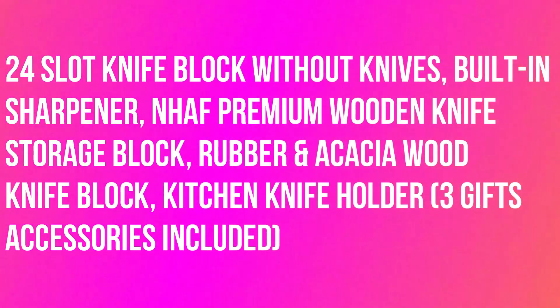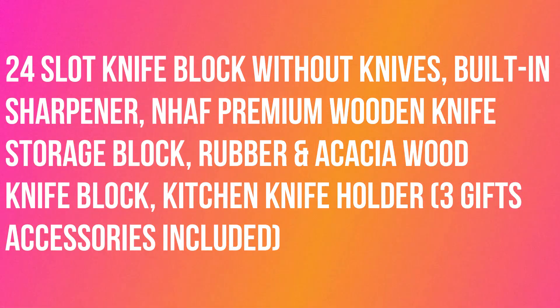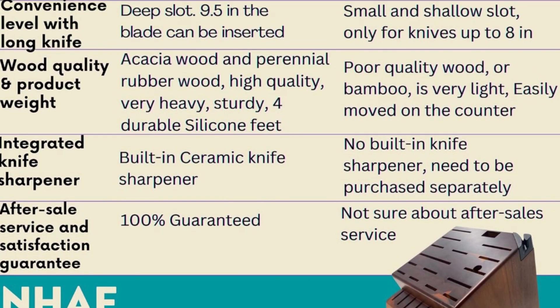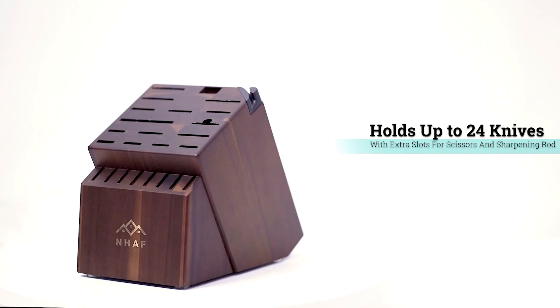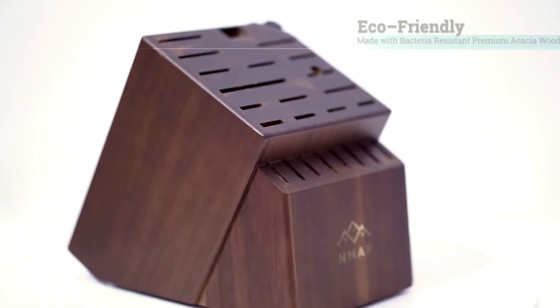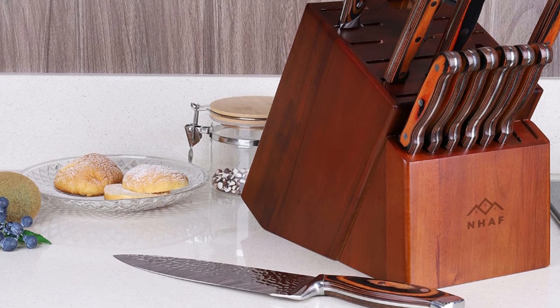Knife block without knives, built-in sharpener. NHAF premium wooden knife storage block — rubber and acacia wood knife block kitchen knife holder with 24 slots, holds knives up to 9.5 inches deep, fits most knives of different sizes. We have carefully studied the habits of homemakers and the cooking tools.